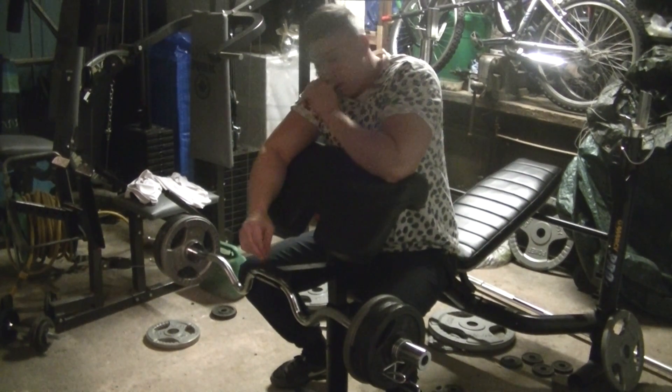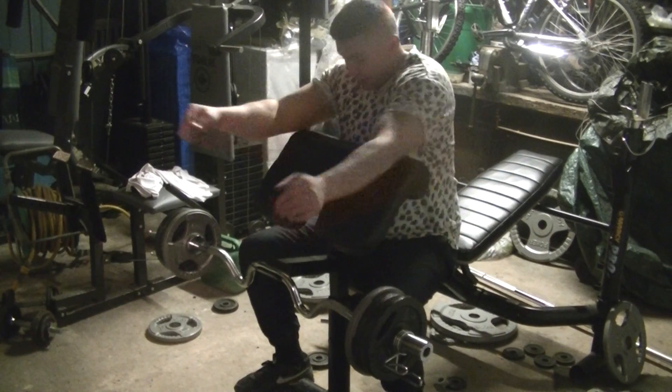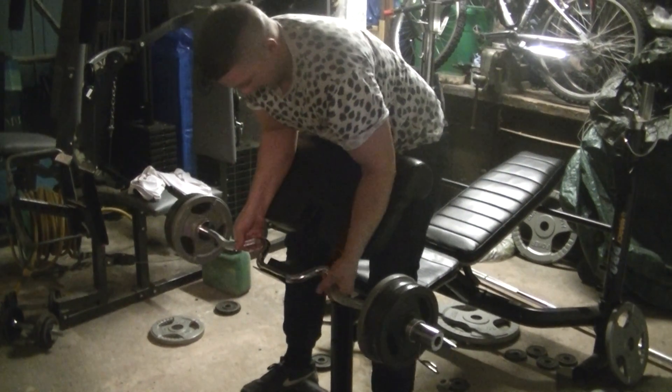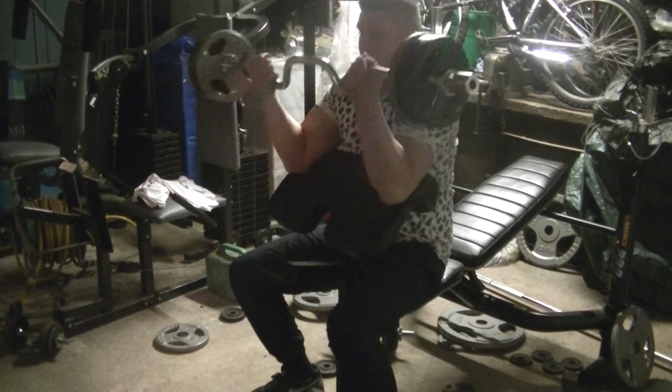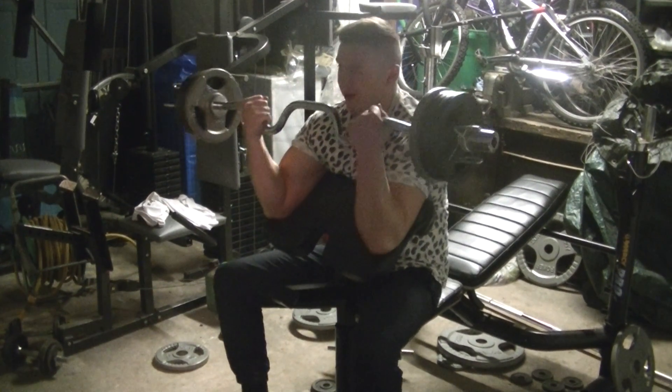So basically I'm going to show you now how to do it. This is baby food by the way, but like I said, I've just started training again.